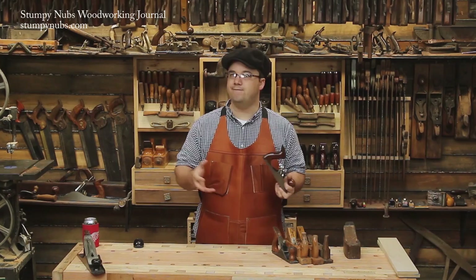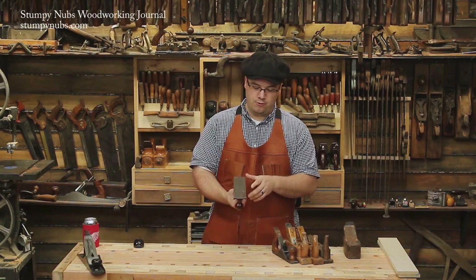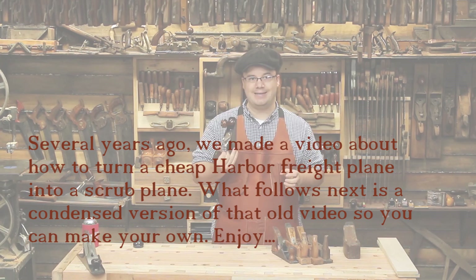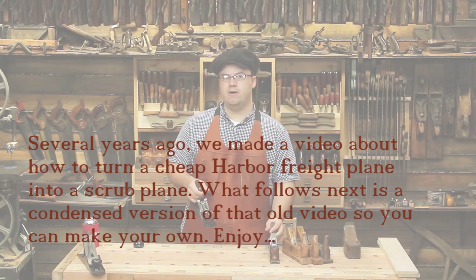This is a store-bought plane that cost me like 10 bucks brand new. It's called a Windsor No. 33, which is just a fancy way of saying Harbor Freight plane. It's a piece of junk when it comes to smoothing. But I filed the mouth open a little bit wider and I put a nice 3-inch radius on the iron. Now it's a very useful scrub plane. If you're new to the old-timey woodworking world, this is a lot cheaper and easier to get your hands on than a Stanley No. 40.